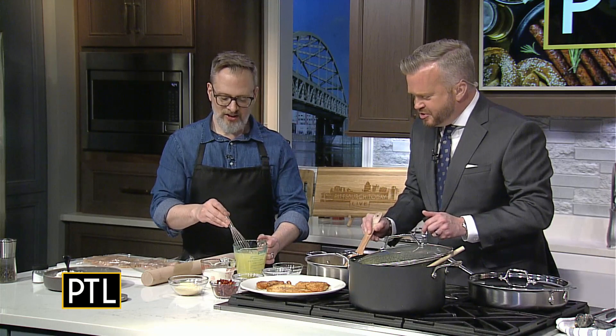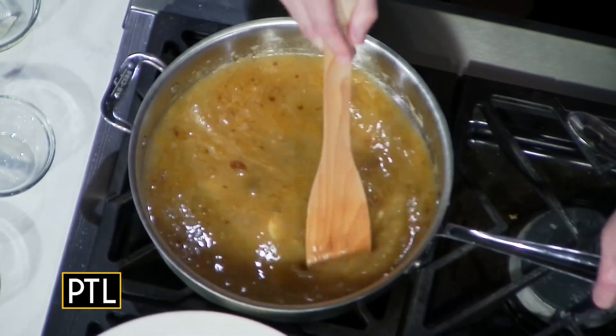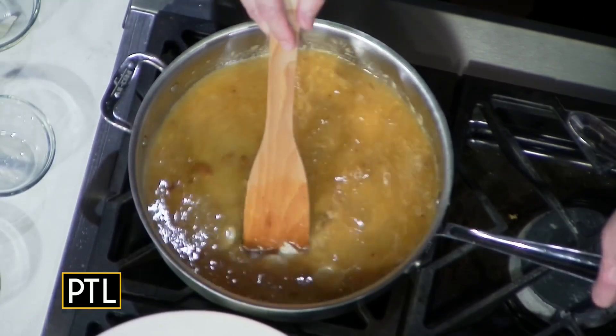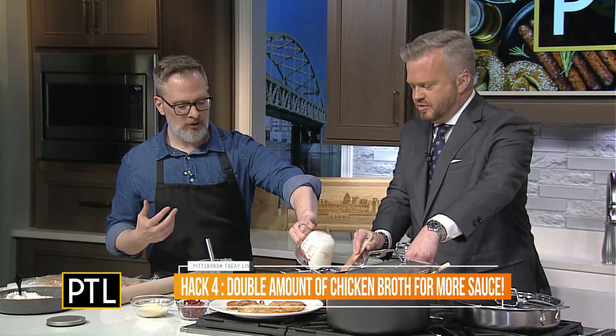Scrape up the fond from the pan, then add in some chicken stock — this will really get everything up. My hack is to double the sauce by doubling the stock. I also add just a little bit more of the dredging flour to give us some thickening power because of that extra stock — like grandma's gravy. To make it even better and luxurious, we add a cup of heavy cream. We need the heavy cream so the dish doesn't split and curdle.